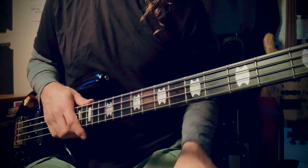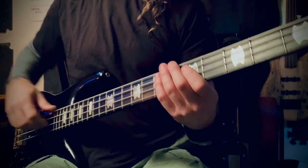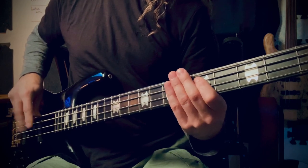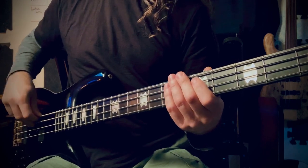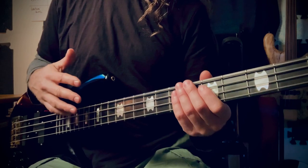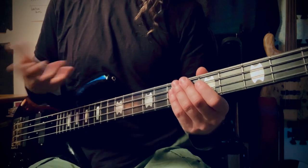I wanted to address something that I see a lot of beginners struggling with: the three-finger plucking technique. A lot of people hear a gallop and practice it as such, which does have utility — I'm not saying that's wrong at all. However, if we are assimilating this technique to a horse's gallop, we have to remember that a horse has four legs.